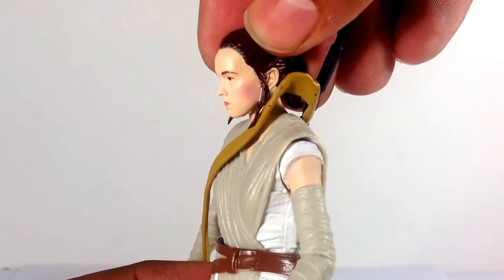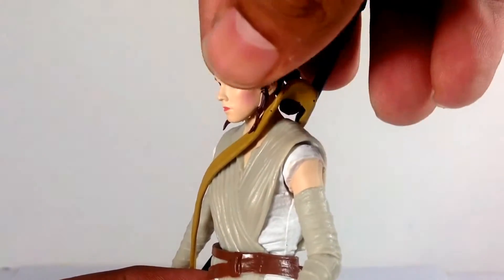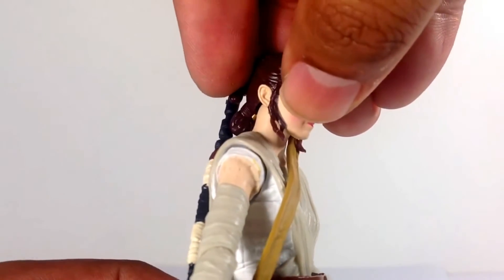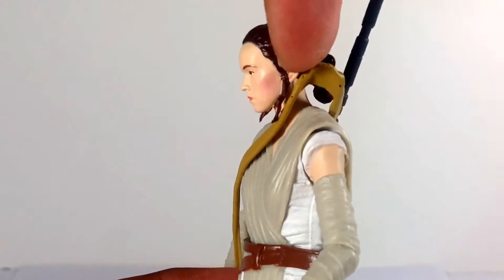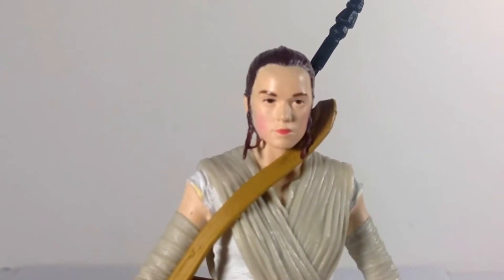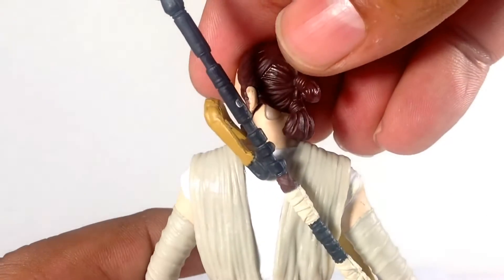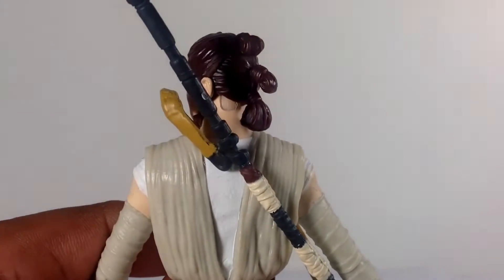I did see a lot of pics and reviews showing bad paint apps all over the face, but I got a really decent one so I'm very happy with that. There are some slight imperfections — you can almost see some gray right by where the hair is dangling — but for the most part it's pretty good. I like the blush on the cheeks, that's a nice touch, and I really like the hair sculpt with the nice paint apps on mine.